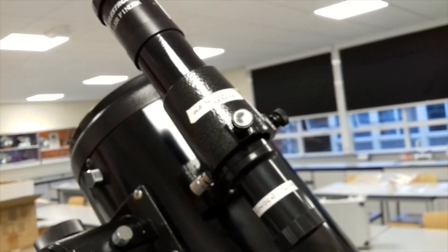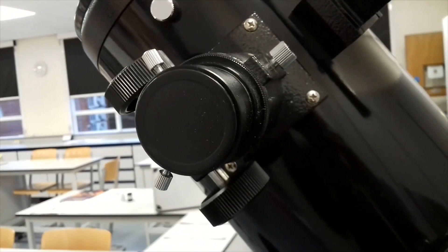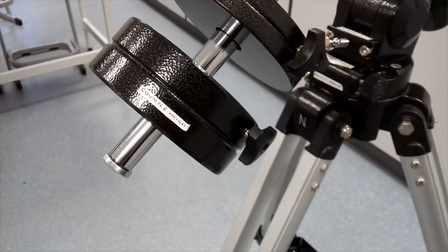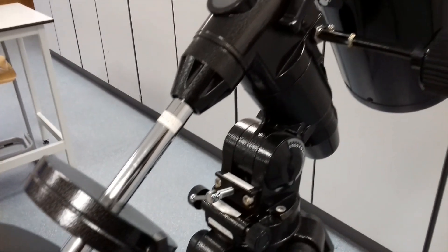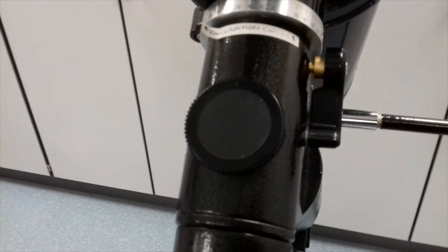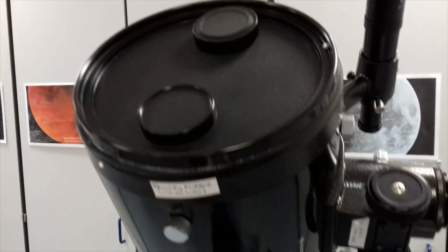Here you have the finder scope. Here you have the adjustable eyepiece with your manual focus. Here you have the counterweights. Here you have the polar finder to polar align to the north star, and also an off-axis moon filter.